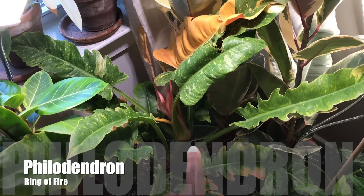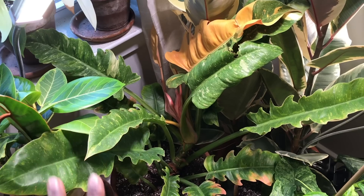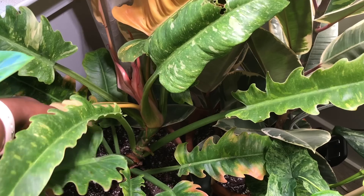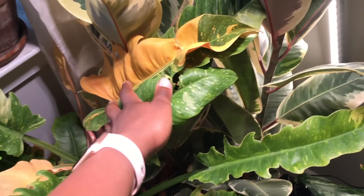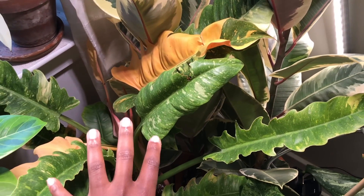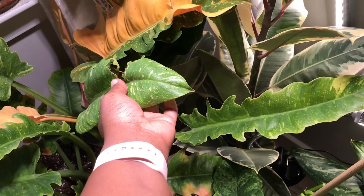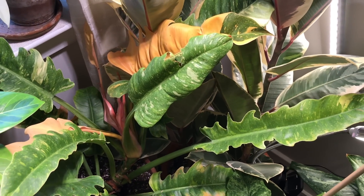Down here is the Philodendron Ring of Fire. I did have this one staked, but then I realized I didn't like the way it looked staked, so I went ahead and took it off. I had it outside during the summer, and it did put off these bright orange leaves. This plant does love a lot of sun, but I would go ahead and acclimate it before just throwing it outside — that way you don't do any damage. I did have a little slug go munch crunch crunch all over my leaves. But you know, that's mother nature for you.